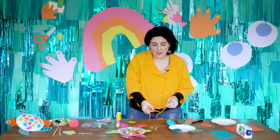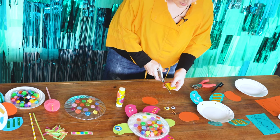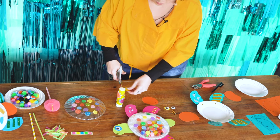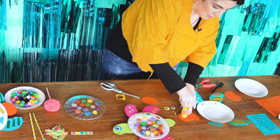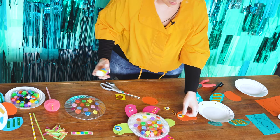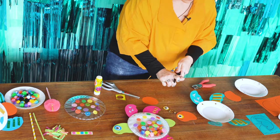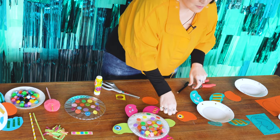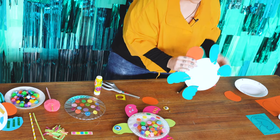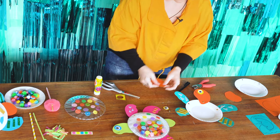Now I'm going to put all the other pieces onto our turtle. I have my yellow piece of paper here and I'm going to cut it just a little bit bigger than my wiggly eye so that I can glue my wiggly eye onto that. It will give it a bit of depth and make my googly eye pop out a little bit extra. And I'm going to draw a little mouth on my turtle — he's smiling there. And I'm going to attach my turtle's head and my turtle's tail.